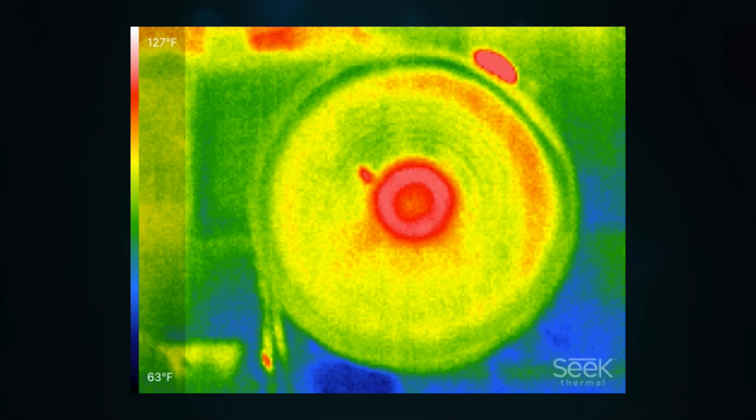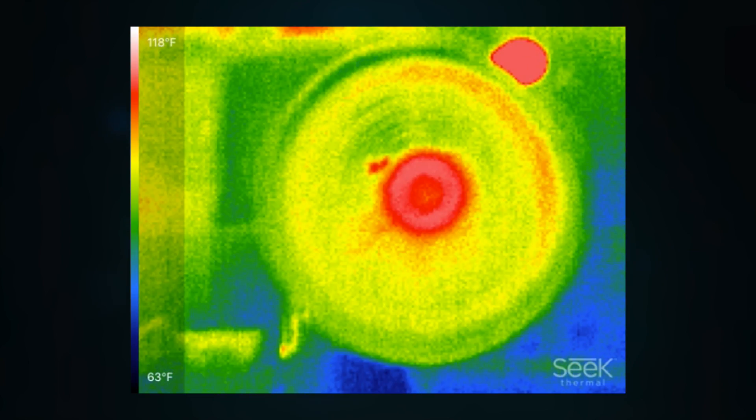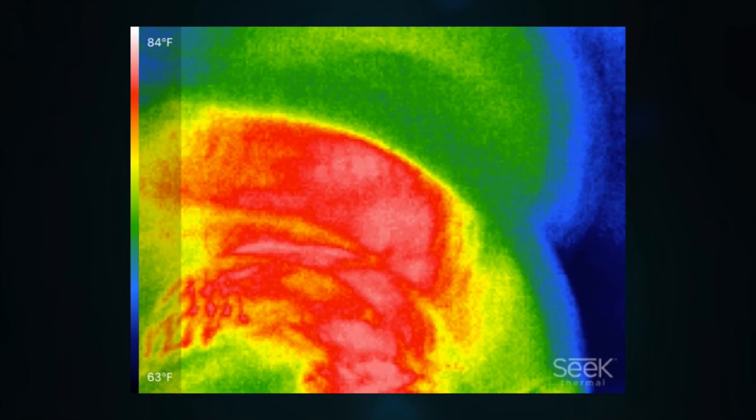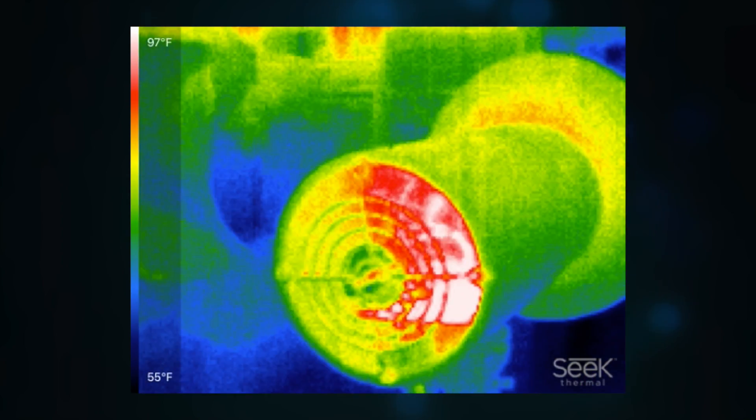In terms of accuracy, I have found that the Seek Thermal is relatively accurate. I haven't had an issue with accuracy. There were a few times I thought it was wrong, but it actually wasn't — it's been spot on every time.